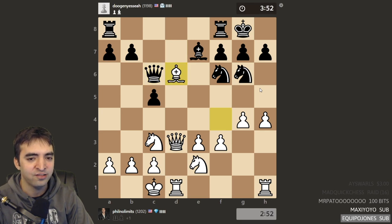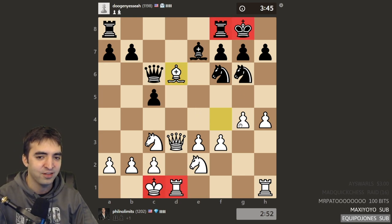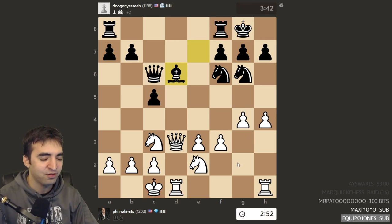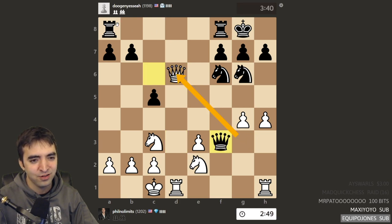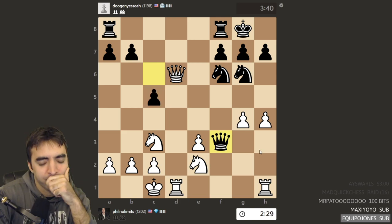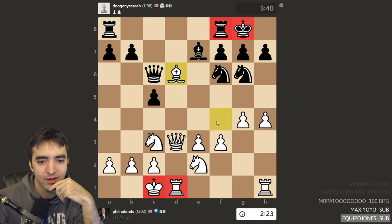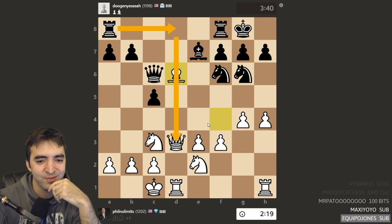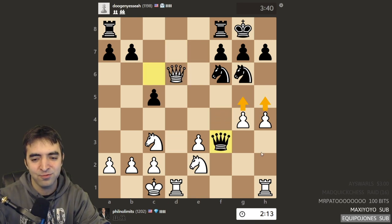Especially in positions with opposite side castling, usually you want to attack as quickly as possible. I think that was actually a blunder because black had Rook D8. But black instead went for just basically the trade of pawns. If we go back a few moves — if black played Rook D8 here, this could have been very troublesome for white. White should have probably stormed on the kingside in some way.